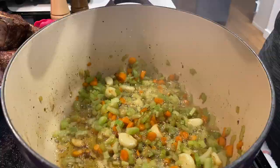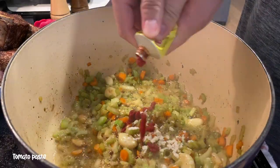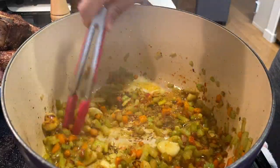After about three minutes of stirring, add in your flour as well as your tomato paste. Make sure to stir quickly so that the mixture does not stick to the bottom.